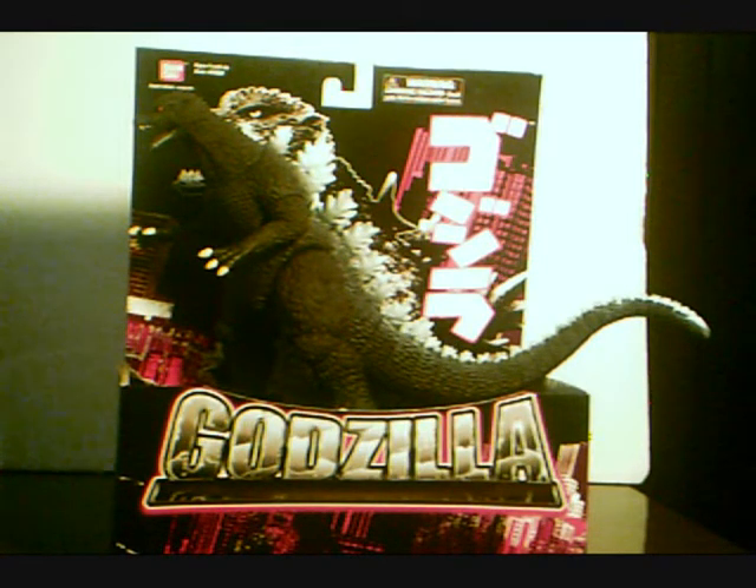I got this at Toys R Us along with a whole bunch of stuff I plan to review soon. It's a nice figure, and the reason I have not reviewed any Godzilla figures is the only one I had was this tiny little one that I don't even know what it was called and it wasn't very good, so I didn't want to review it. But I finally managed to get my hands on an actual Godzilla figure, which was surprisingly hard to do. And I'm going to review it, so here we go.